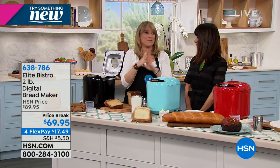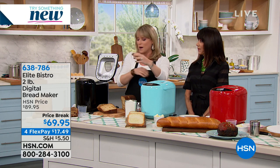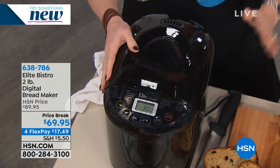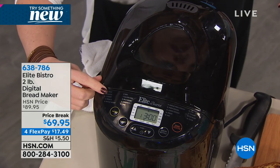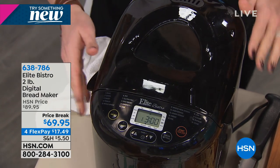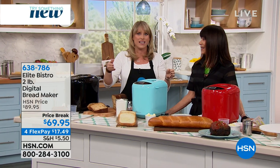Bread makers are making a comeback. The ones of the past didn't work very well - the consistency never was amazing. Elite Bistro is bringing back the bread maker. It's all the rage, all over the national talk shows. We're doing it differently because we have 19 pre-programmed settings - from your basic bread, to quick bread, sweet bread, French bread. You can make any bread preservative-free, chemical-free, gluten-free, sugar-free - whatever kind of bread you want. You don't have to go to the grocery store and buy the stuff in a bag that lasts a month. You know why it lasts a month? There's chemicals in it.